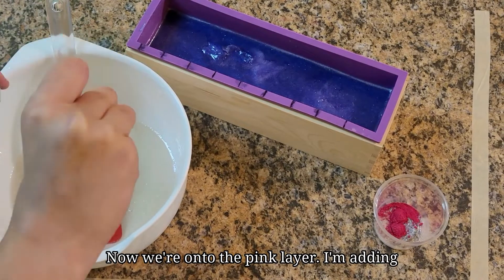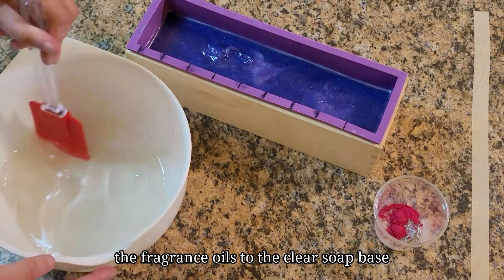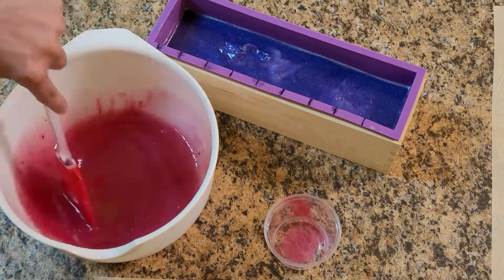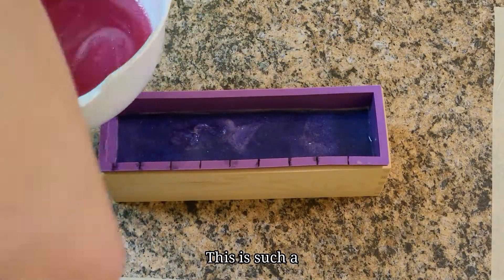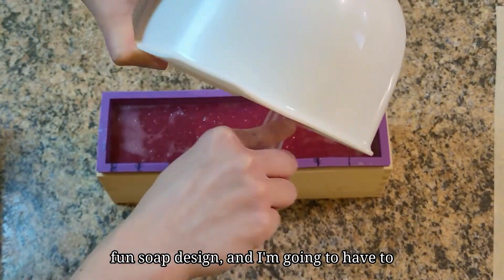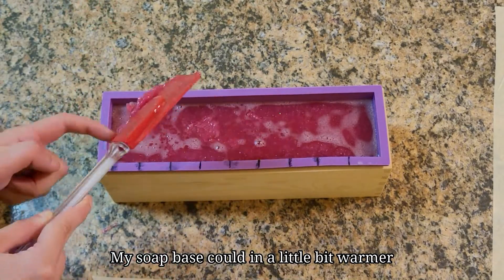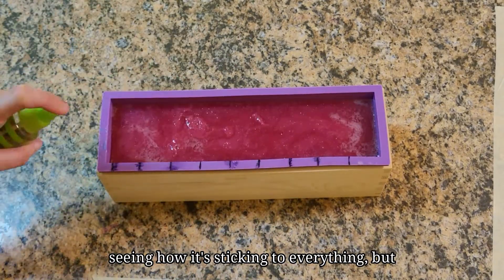Now we're on to the pink layer. I'm adding the fragrance oils to the clear soap base first and then adding my pink mica powder and the eco glitter. This is such a fun soap design and I'm gonna have to do more like this in the future. My soap base could have been a little bit warmer seeing how it's sticking to everything, but that is okay.